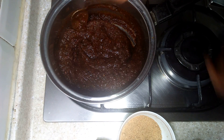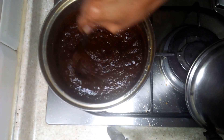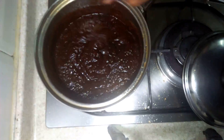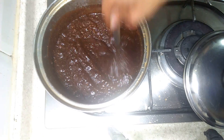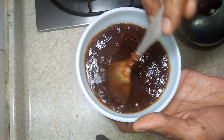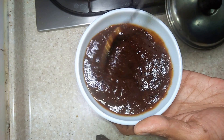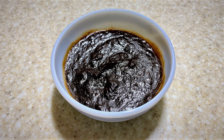The color will change and so will the consistency. Cool this, then transfer to an airtight container or bottle and store in the fridge. Your preservative-free homemade saunt chutney is ready to be used for snacks like samosa, golgappa, etc. Thank you.